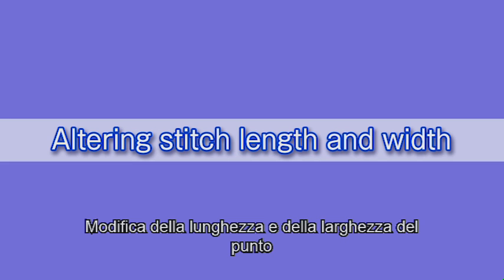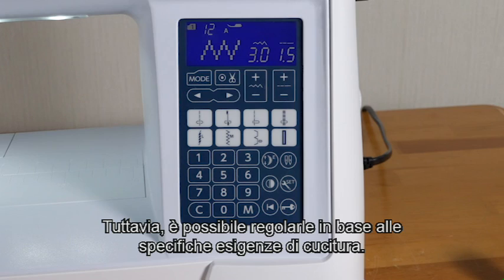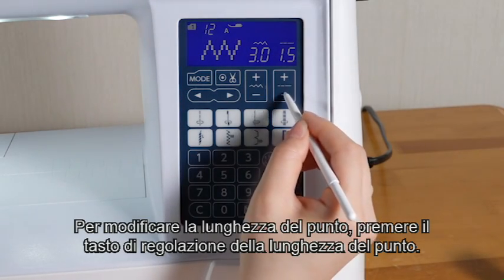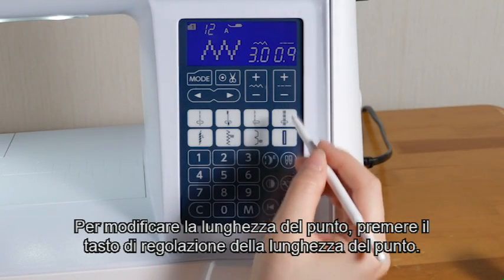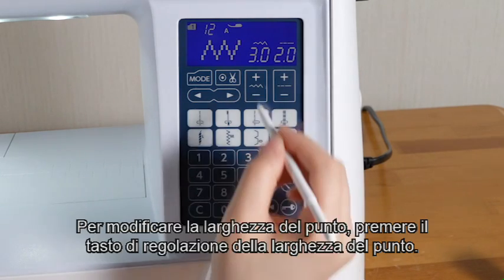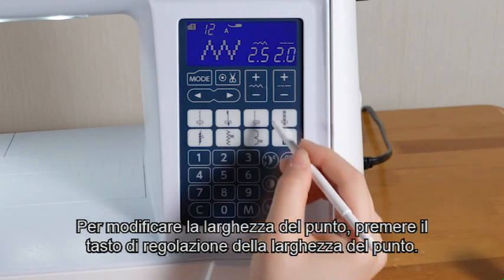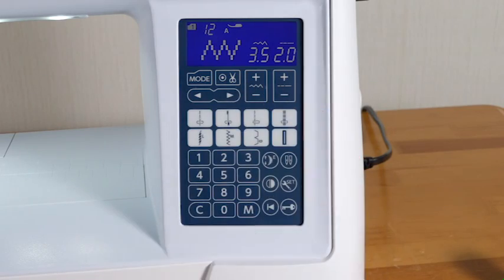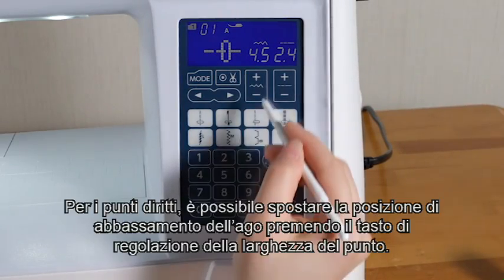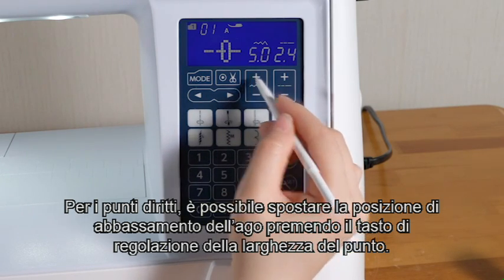Altering stitch length and width. Stitch length and width are programmed and optimized for the selected pattern. However, you can adjust them to suit your specific sewing needs. To alter the stitch length, press the stitch length adjusting key. To alter the stitch width, press the stitch width adjusting key. For straight stitches, you can move the needle position by pressing the stitch width adjusting key.